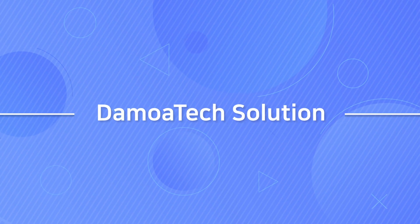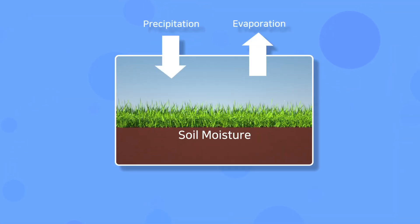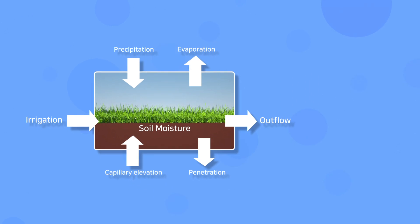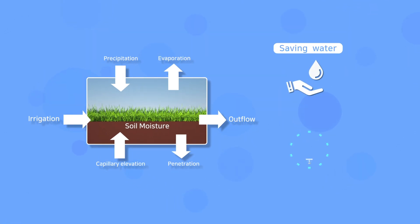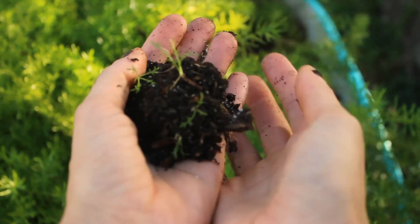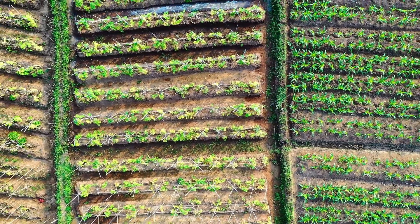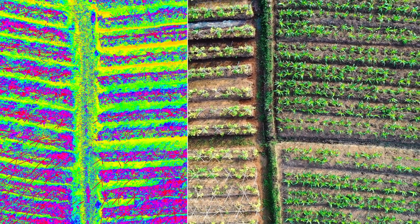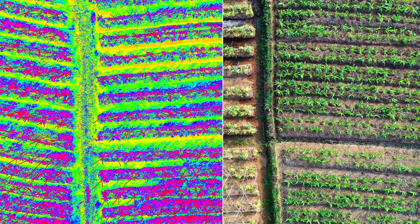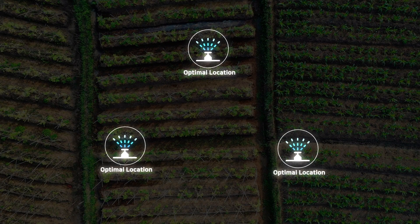Demoatec Solution. By providing accurate soil moisture prediction and irrigation planning models, it is expected to save agricultural water and reduce the labor required for irrigation. To understand the current condition of the soil and how it has changed, sensors compare to previous data, then store, analyze, and restore history data to let you know the optimal location of sprinklers and water supply facilities to maintain optimum soil condition.